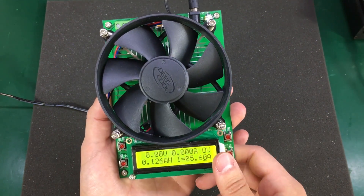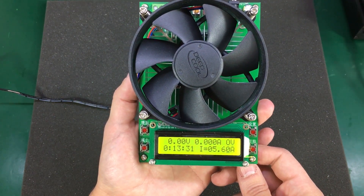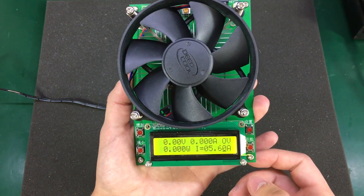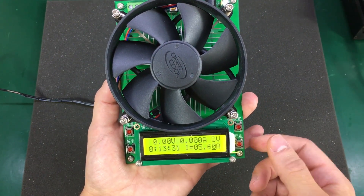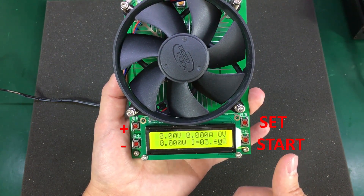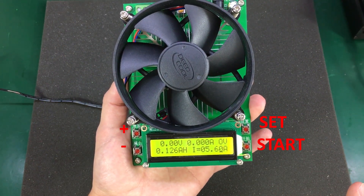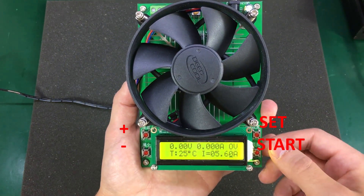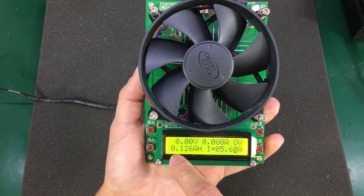On the lower left corner, the display will automatically toggle every two seconds between power capacity in amp-hours, temperature, and time. It can be locked on a certain view by press-and-holding the Set button and then, after the beep, pressing the Plus button. You can go back to automatic toggling by holding Set and after the beep pressing the Minus button.